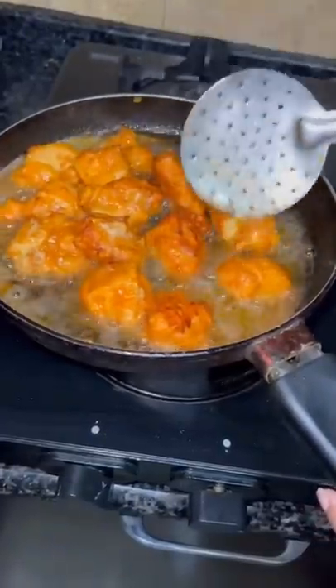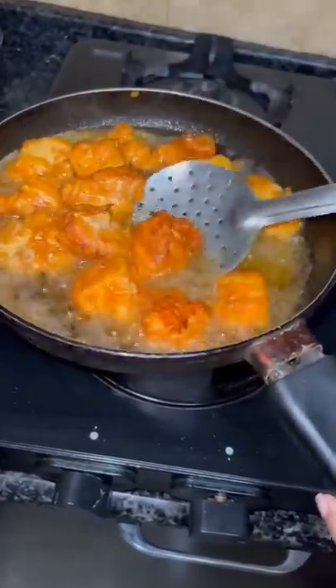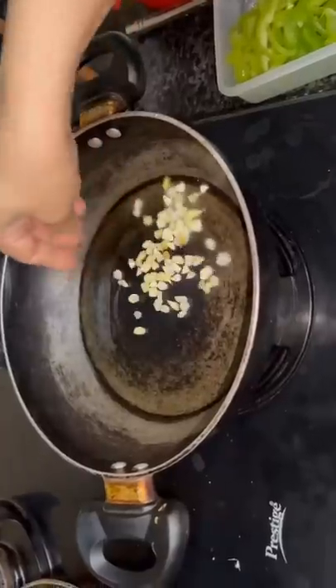So, we have to fry this boneless marinated chicken before it gets golden brown and it gets softly cooked.